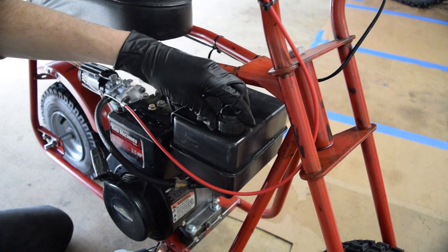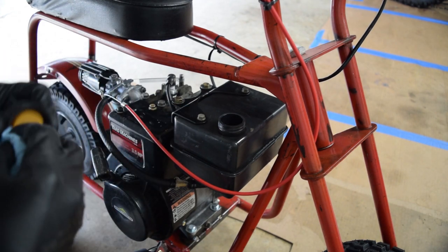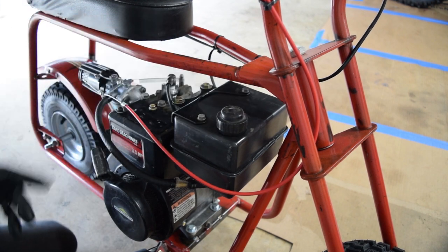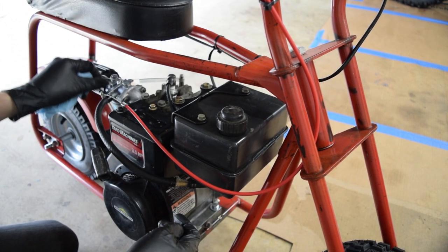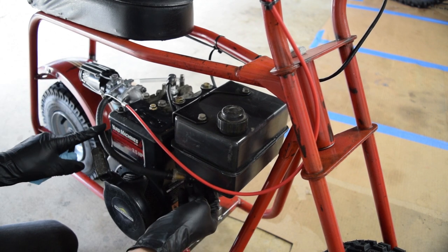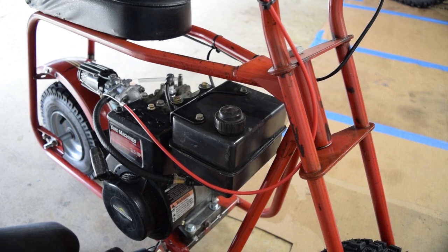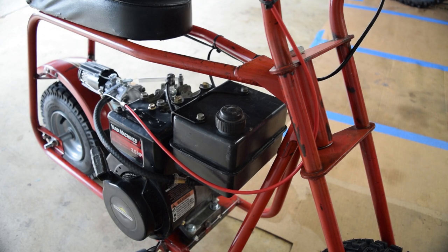Aside from it not wanting to run at anything other than idle - which is just a carb tuning issue - this gas cap leaks so I'm going to have to swap that. Once it cools down a little bit I'll change the oil. Other than that we seem to be in good order: the throttle works, the choke works, the fuel height thing seems to be a non-issue now. Once the crank adapter comes in we should be good to ride it. I thought I had gas caps that fit, but I don't, so that's whatever.